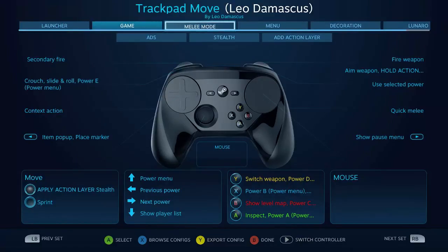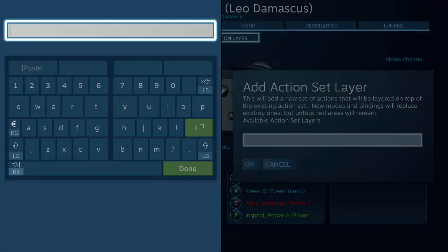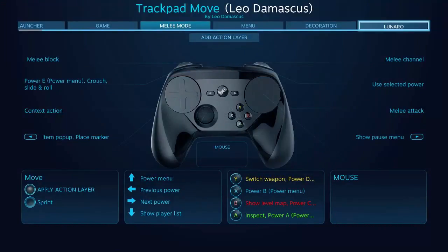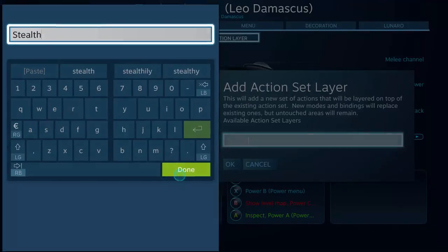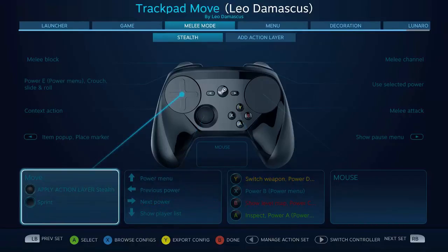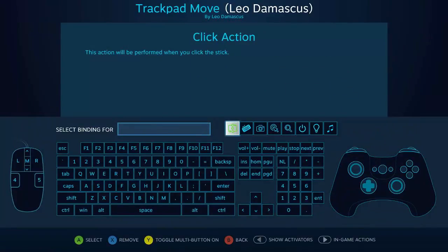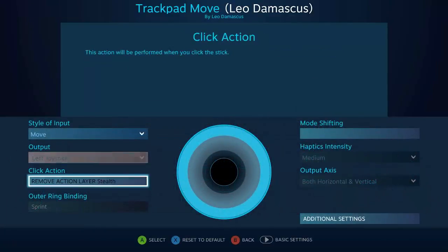Warframe actually has two action sets that you're using when you go into the game, depending on whether you're using a firing weapon or a melee weapon, and of course I'm going to need the stealth button on both of those. So what we're going to do right now is create a new action layer. I selected the action set I wanted it on, then I pushed add action layer and I'm going to name it stealth. We go to the action set and then to the action layer and make the changes. One of the things I did was set it so that on a regular press it will also remove the action layer, so I can just click out of it.